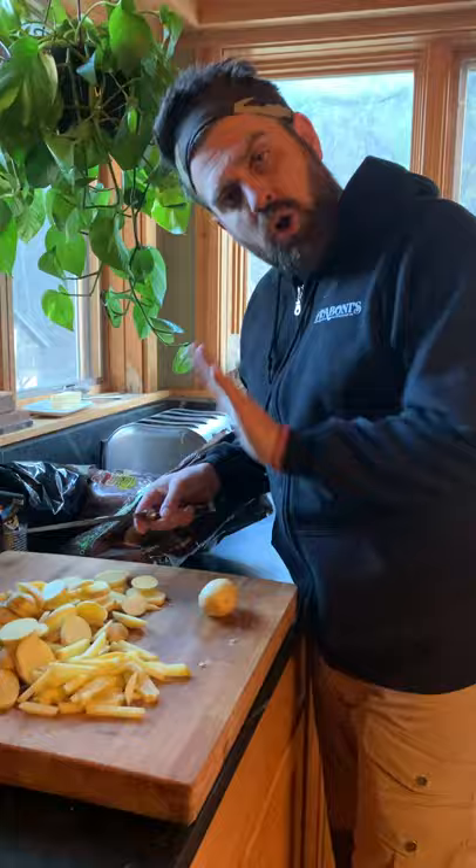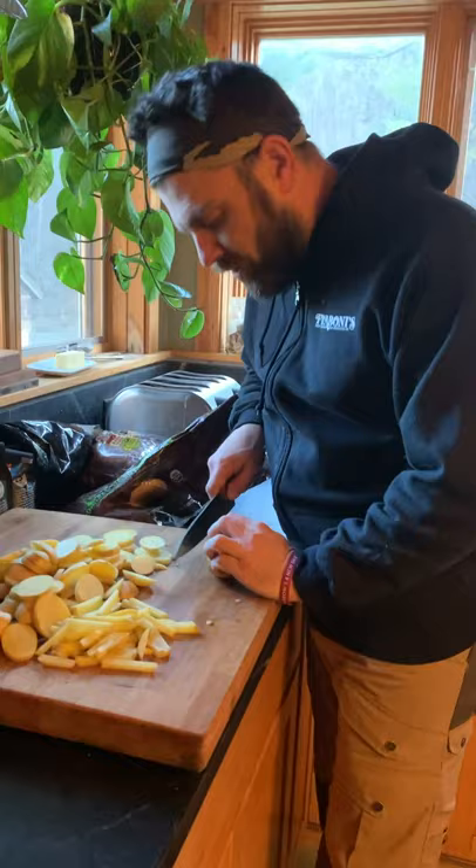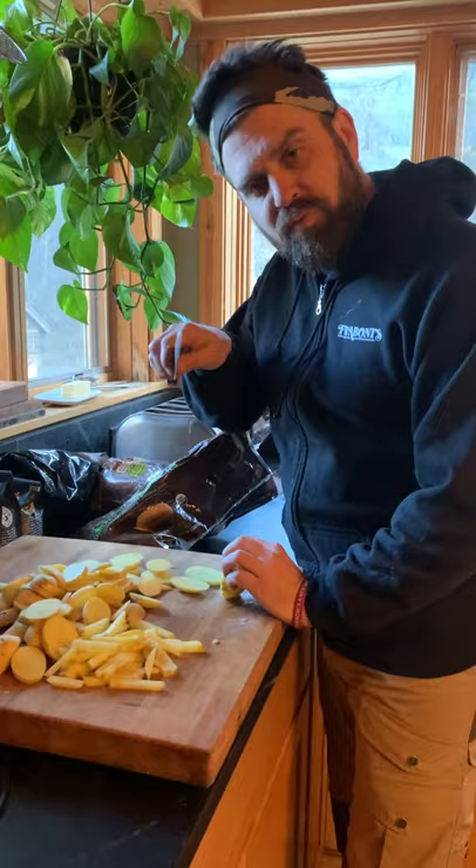I have some Yukon Gold potatoes right here. Quick lesson about knife safety. I'm taking with my cat's paw and you can do this at home. Securing the potato to the board and I'm going to cut across it. One of the things that I do actually is I use almost the full blade of my knife.